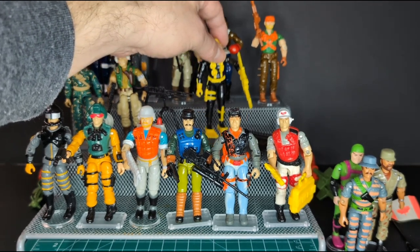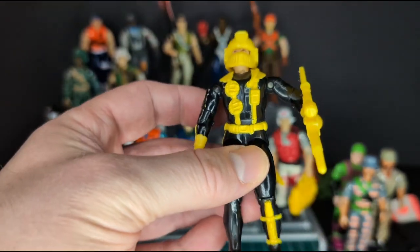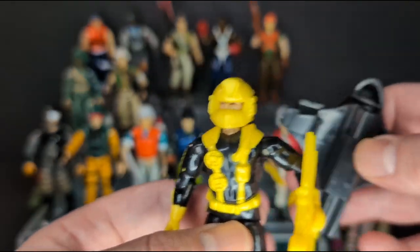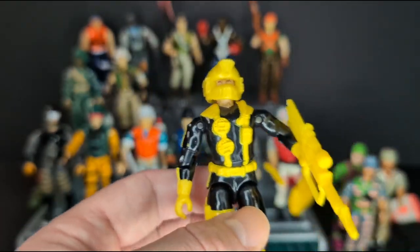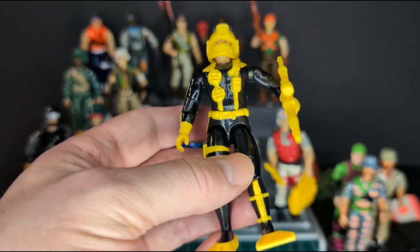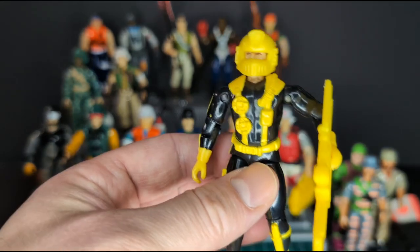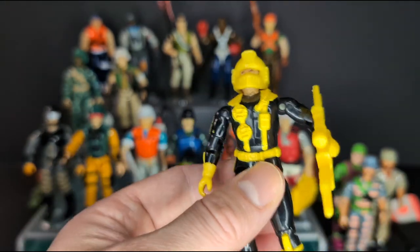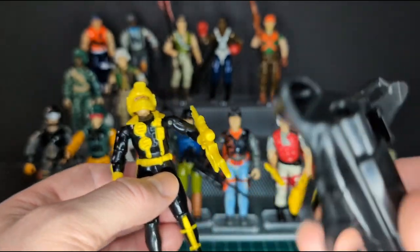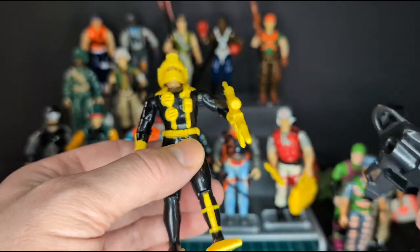Next we have Wetsuit version 3 from 1992. He's almost complete — I'm pretty sure I have the missiles somewhere; they all look like generic black missiles. I do have this figure but in the orange version. I like Wetsuit — this is an awesome figure despite the crazy bright yellow, but that's a benefit if he's diving and they need to find his body. He has this crazy flipper gun and a spring-loaded weapon, or maybe even an underwater vehicle.